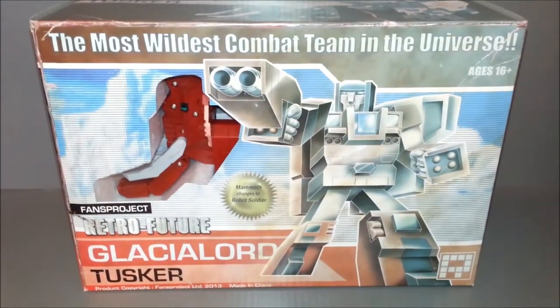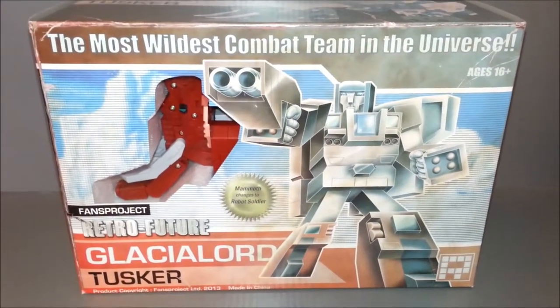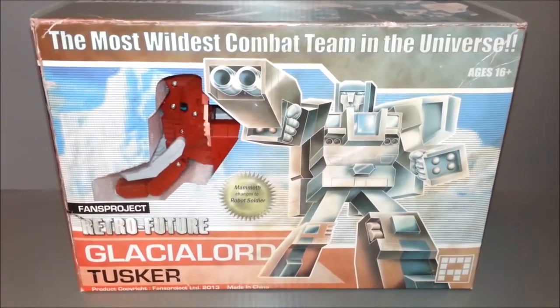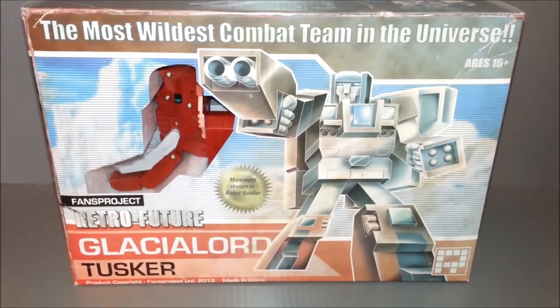Hey guys, Ultra Maximus back with another Transformers review. This time we're taking a look at a third-party company, Fans Project, and their retro future Glacierlord combiner set of the Glacialbots.